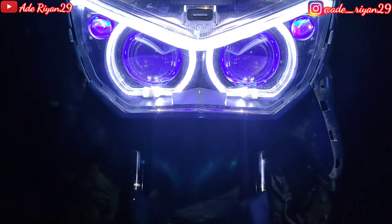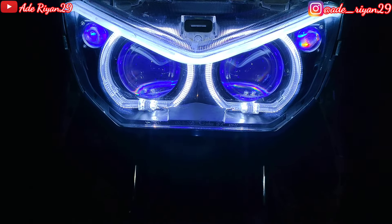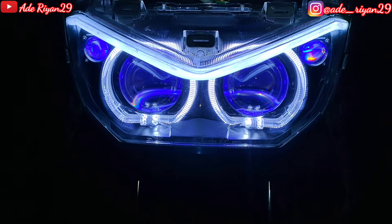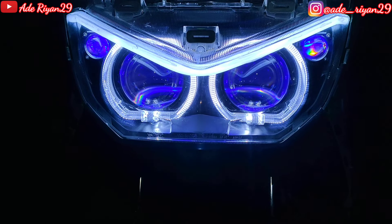Assalamualaikum warahmatullahi wabarakatuh. Kembali di channel ADERIAN29. Di kesempatan kali ini sedang melaksanakan proses pemasangan Double Pro GAS New Turbo Gen 2, 3 inci, kanan kiri menggunakan hapak MP1 Plus 25W.